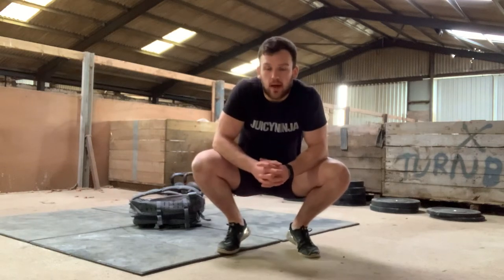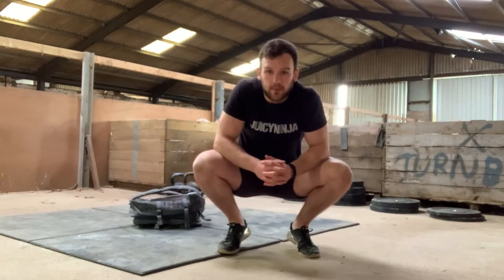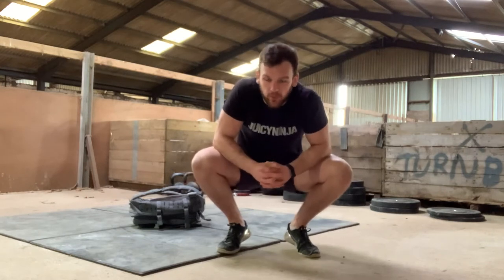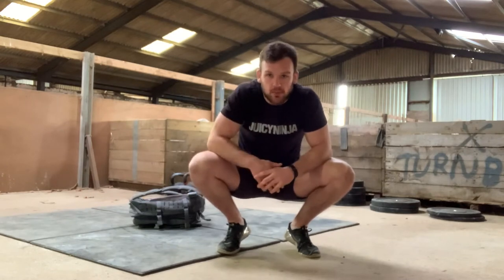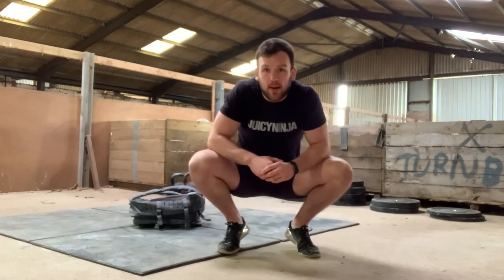Hi team, welcome to Monday's workout, week 4 of lockdown. Hope you're all holding up okay. I hope you're finding these videos helpful. If there's anything that you'd particularly like to see, just pop it in the comments below and I'll get back to you.